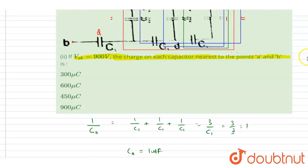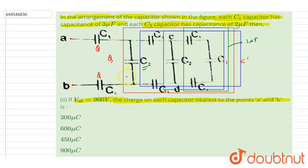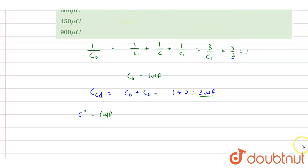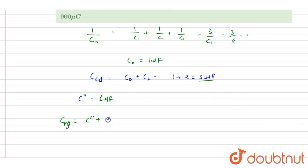Now this 1 microfarad is connected with C2 in parallel. Marking the terminals as P and Q, the capacitance between P and Q is C double dash plus C2 in parallel, so 1 + 2 = 3 microfarad again.